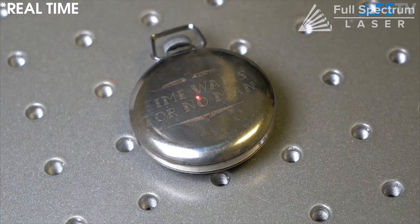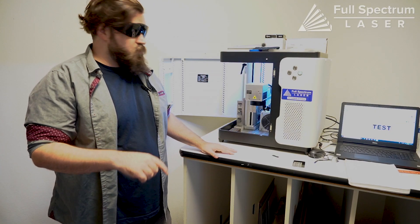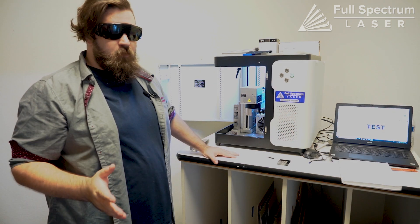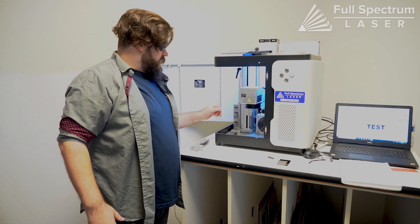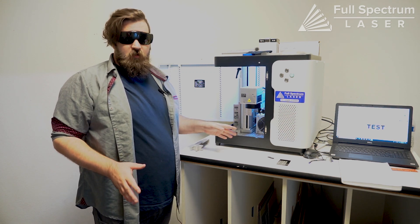Not all fiber lasers are on a galvo head like the one I showed you out there — our big industrial metal cutter works with a gantry, and the same with the Muse fiber, which also works with a gantry. Another thing to keep in mind with fiber lasers, especially ones with the galvo head, is how quickly you can engrave. The last video we just showed you is not sped up in any way — it's actual real time.